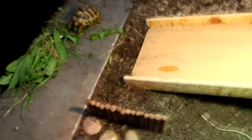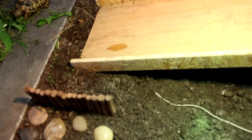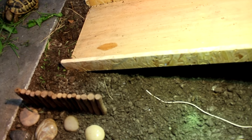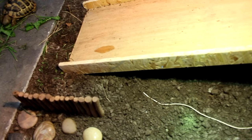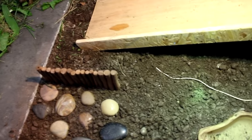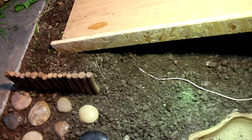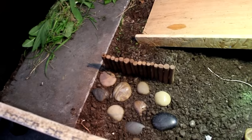The substrate she's on is a mixture of topsoil and play sand. I've done a video on substrates which I'll leave in the description bar — it'll be in my whole tortoise section. That's the safest, cheapest, and most natural bedding I've found for her.